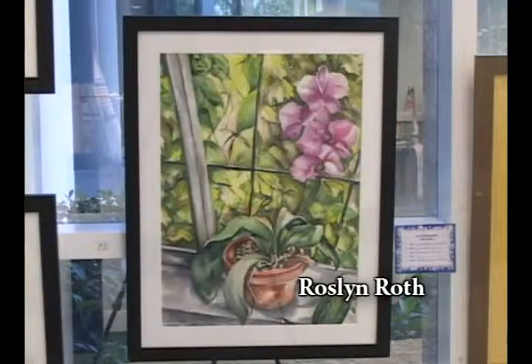Do you take a class? No, we're more like an interactive group of painters who work together. You spur each other on and get ideas from each other. And I'm a retired Broward County art teacher — I never had an opportunity to spend time on my own work, but now I do. Thank you, Rosalyn.